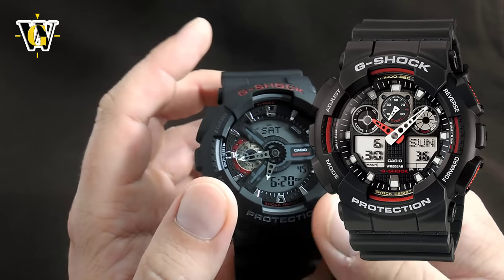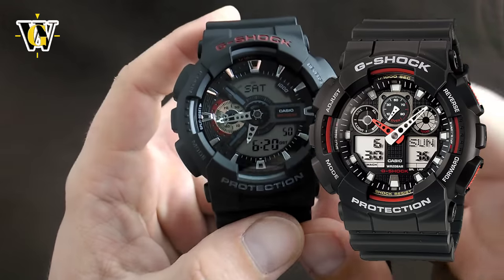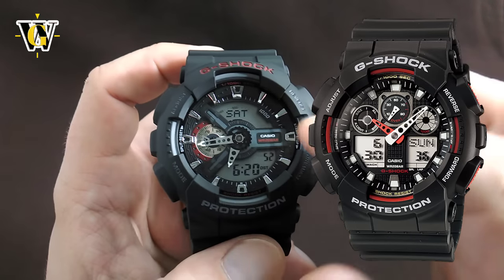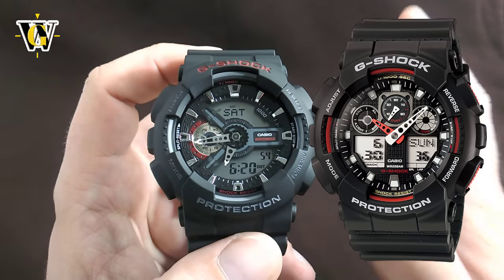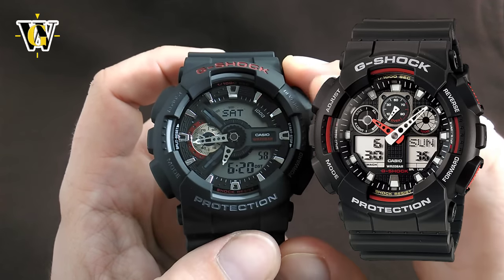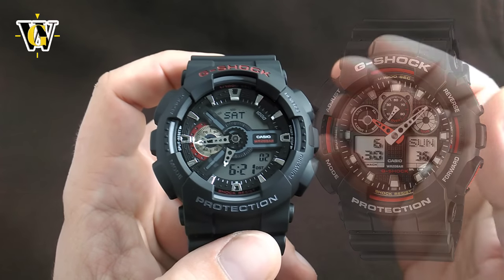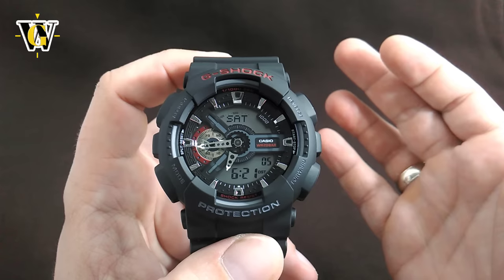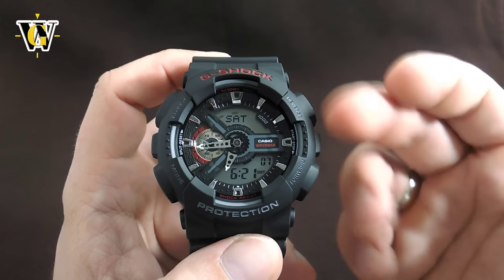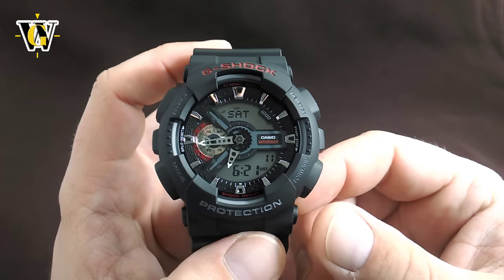This watch is almost identical to the GA100 — the bezel, the case, the strap, the buckle, everything is exactly the same. Even the module, the functions, and the way you operate this watch is exactly the same as the GA100. The only difference is the screen layout. And another thing they have in common is that 95% of people I know who have this watch do not understand half the functions — hopefully this video is going to change that.